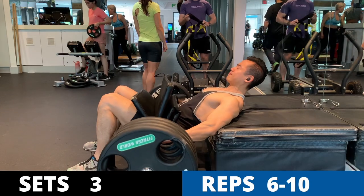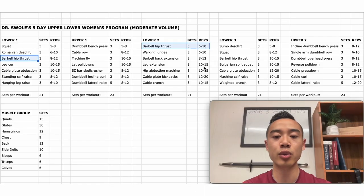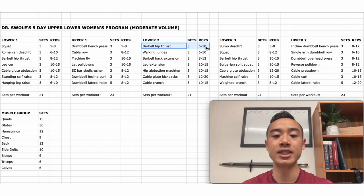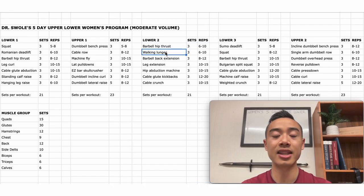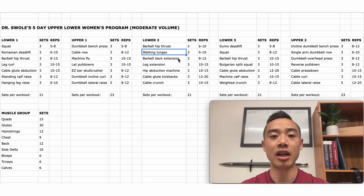Now lower body day two. We start with barbell hip thrusts for the glutes, three sets of six to ten. Hip thrusts are my favorite glute movement — I've programmed it three times in this program. Really focus on progressive overload, especially here on day two where it's programmed first in a low rep range. Next, walking lunges, three sets of six to ten, hitting the quads, glutes, and hamstrings. Lunge-type movements fall under the squat category and give you a great loaded stretch in the glutes at the bottom.